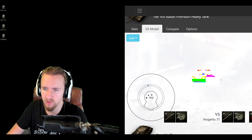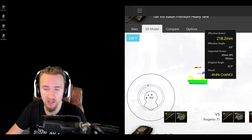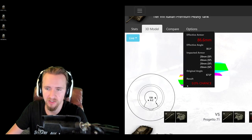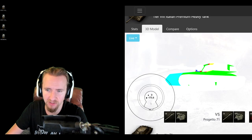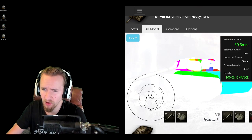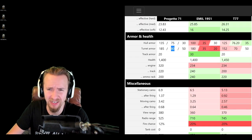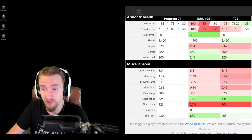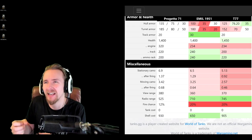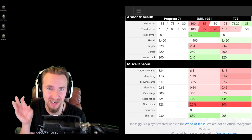If you don't over-angle when side-scraping, your lower plate is a huge weak point and the upper plate only has about 200mm of protection, so you really want to get this thing on a ridge line. Also, the vehicle has incredibly bad gun depression over the rear — zero degrees — so if you're fighting a Bisonte, get behind it. The back of the hull has only 30mm of protection, so take advantage with HE if you can. The vehicle has a fairly standard 1400 hit points and a good view range for a heavy tank given its low profile.